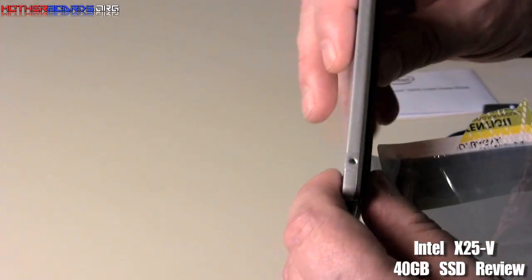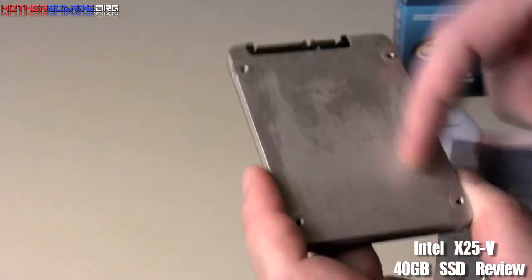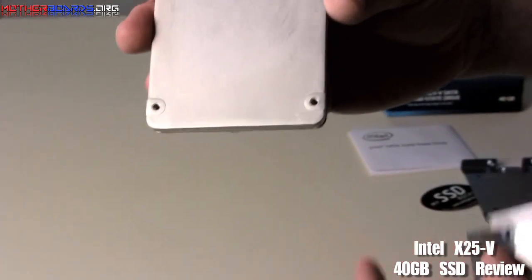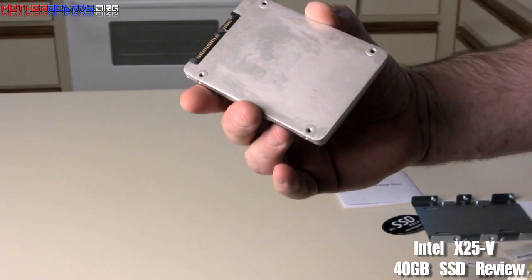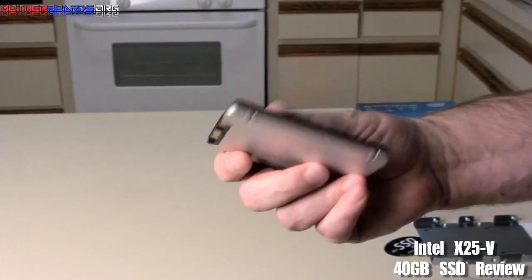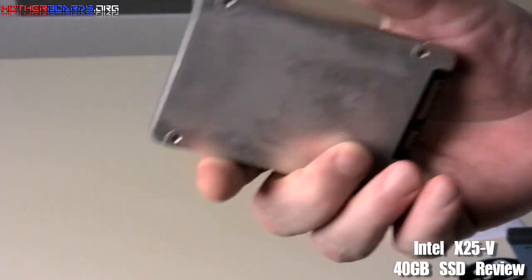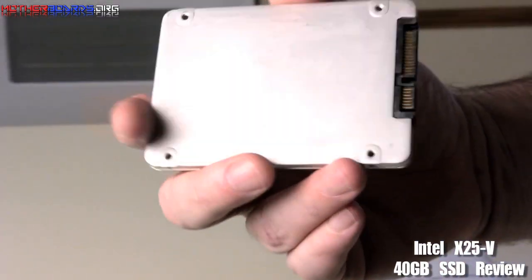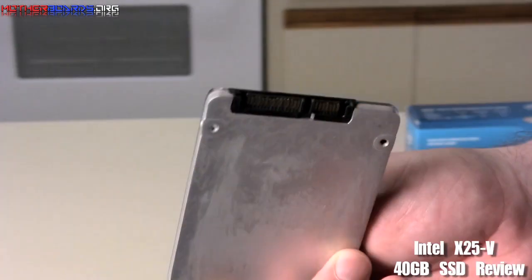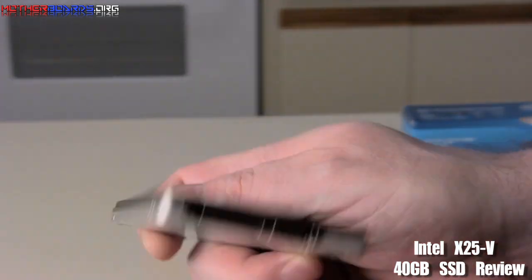Overall, you can see this drive is made out of some kind of different material — it's not like the normal drives we normally see. You can see it's kind of slightly discolored, but that's probably no big deal. The drive itself is very thin, very light, and slightly different than any of the previous SSDs we've seen. And here are the connections for your power and your SATA.